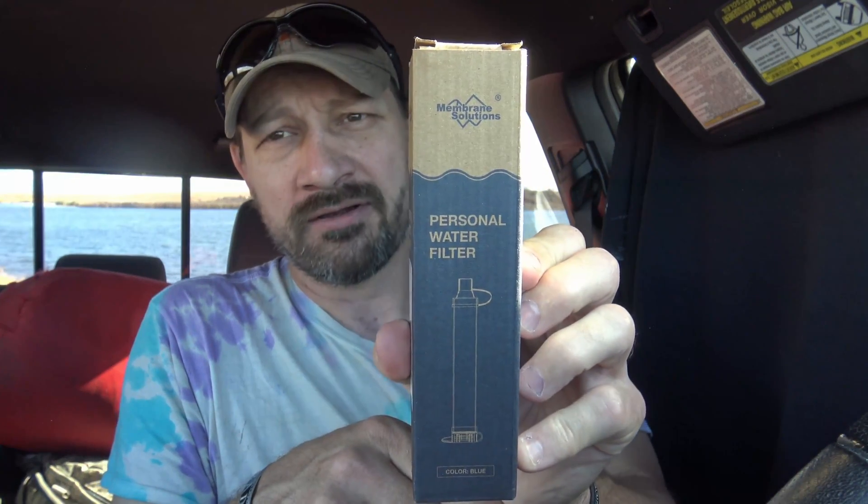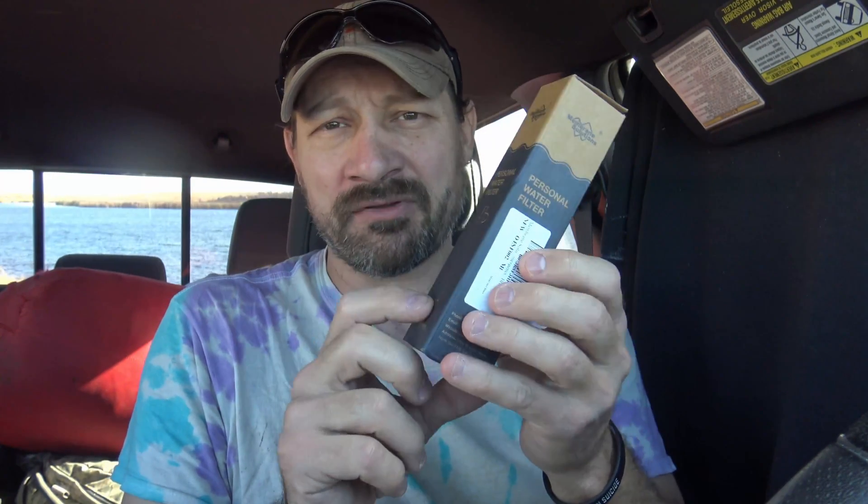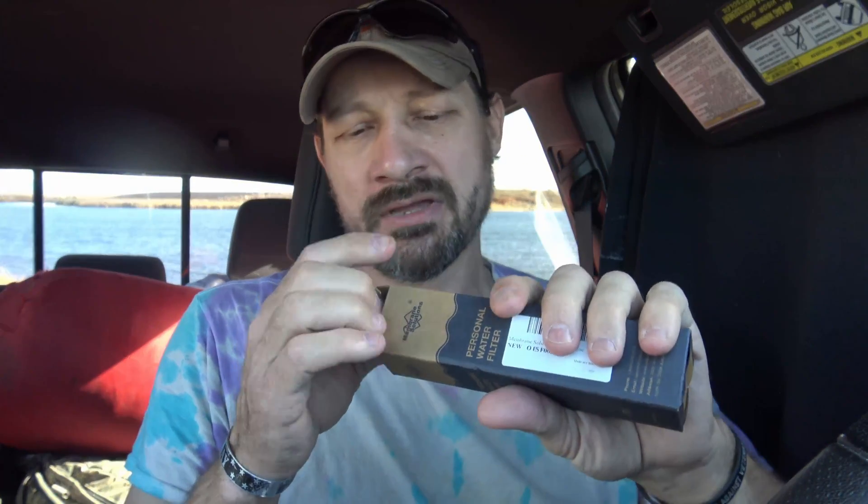So let's take a look. This is the Membrane Solutions Personal Water Filter. This was sent out to me for review. You can pick these up on Amazon. At the time of filming this video the retail price is about $11.99. These are 99.9999% effective against Cryptosporidium, effective against Giardia. The cool thing about this filter is the price is cheap, and not only is it good for filtering water and making it safe to drink, but unlike the LifeStraw this one has a carbon element which will reduce chemicals, reduce odor, and make the water taste better. The LifeStraw doesn't do any of that.